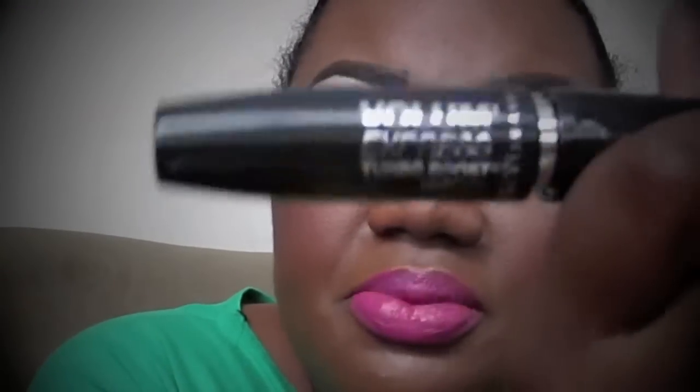For mascara I use Maybelline — it's the only mascara I really love. I also like the Rimmel purple one, I can't remember the name, but I love Maybelline mascaras. I love this one, the Falsies, and the One by One. On my lashes I'm using Amazing Shine lashes in 747 Medium, with Revlon precision lash glue.